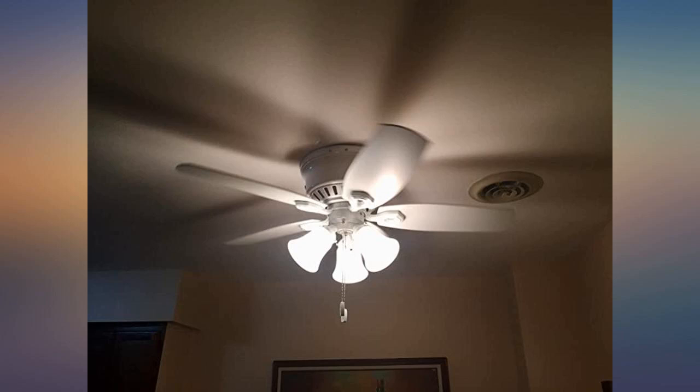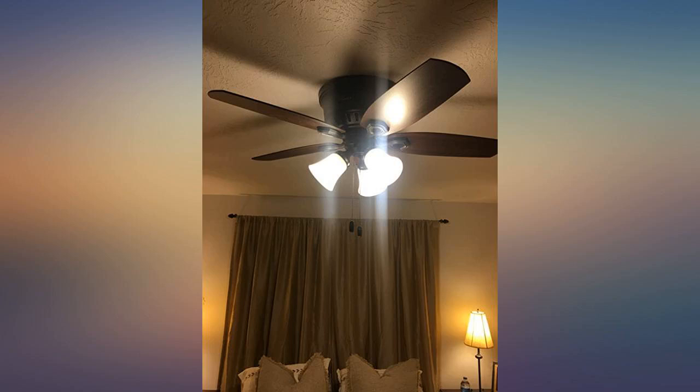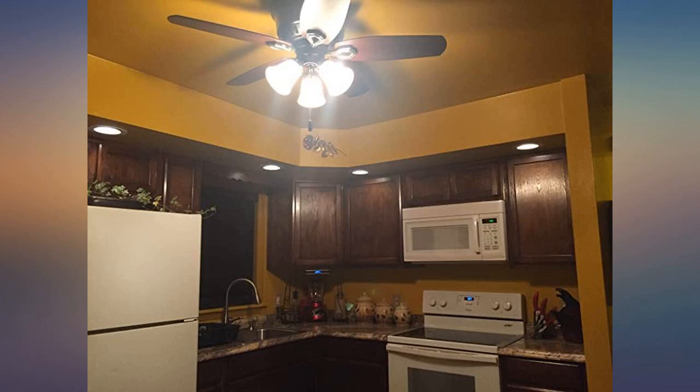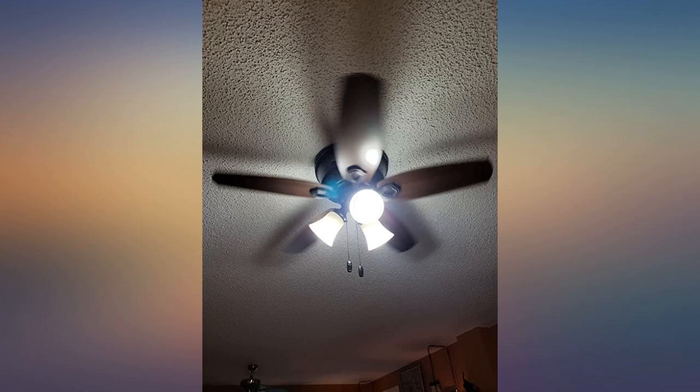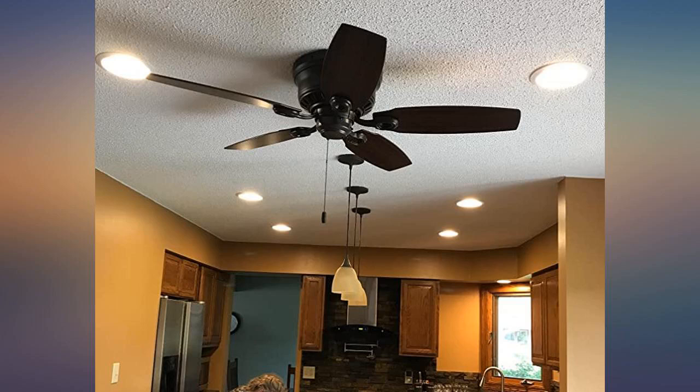After many research attempts, I liked the reviews on this fan and it has proven its ratings. Husband stated the blade assembly was kind of tedious, but the end result is worth it. The look sold it for me, but it is very quiet and does put out quite a bit of breeze. We installed it in the kitchen and love the dark, rich look of the orb.